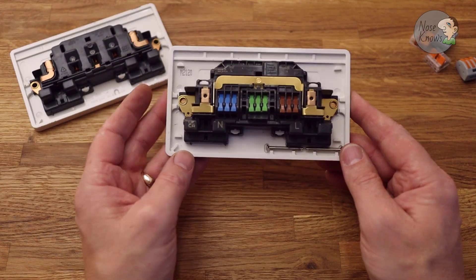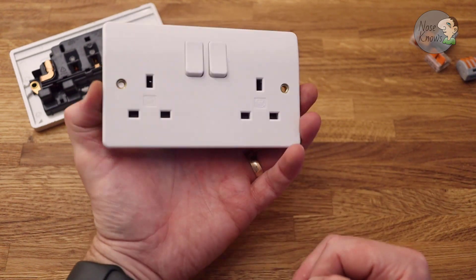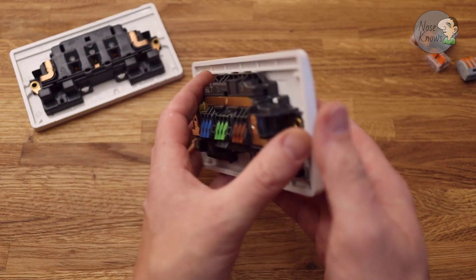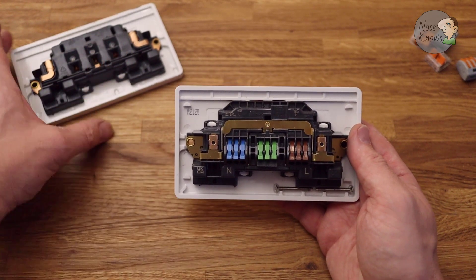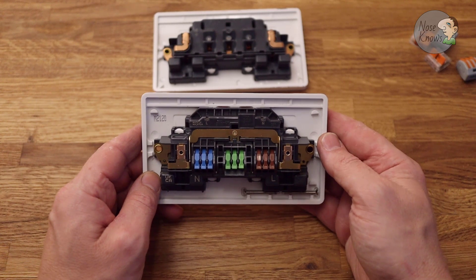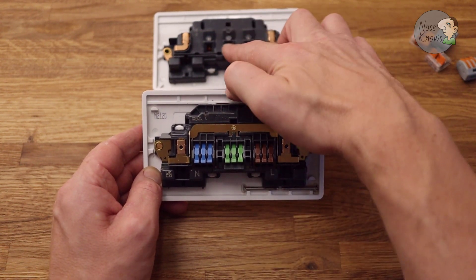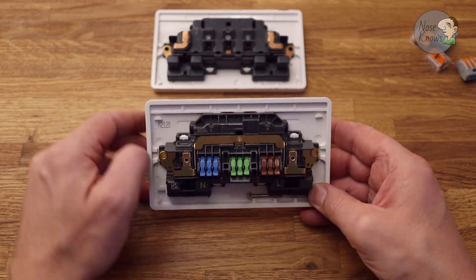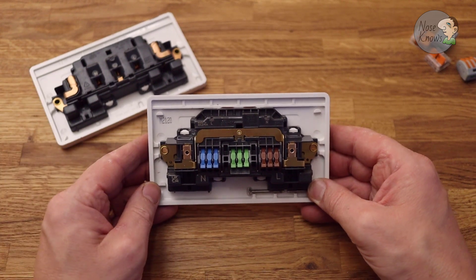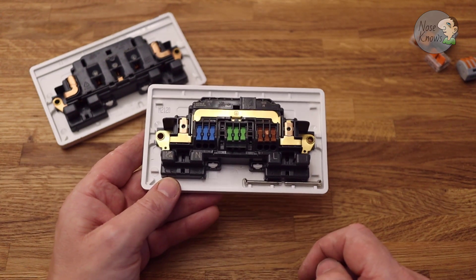So let's take a look at what you get for your money. This is the MK Rapid Fix two-gang UK module, and here's the more traditional one with screw fixings. You'll notice they both line up the same — you've got live, live, earth, earth, neutral, neutral — exactly the same layout as the old-style two-gang module. You've also got two faceplate screws, as you'd expect.